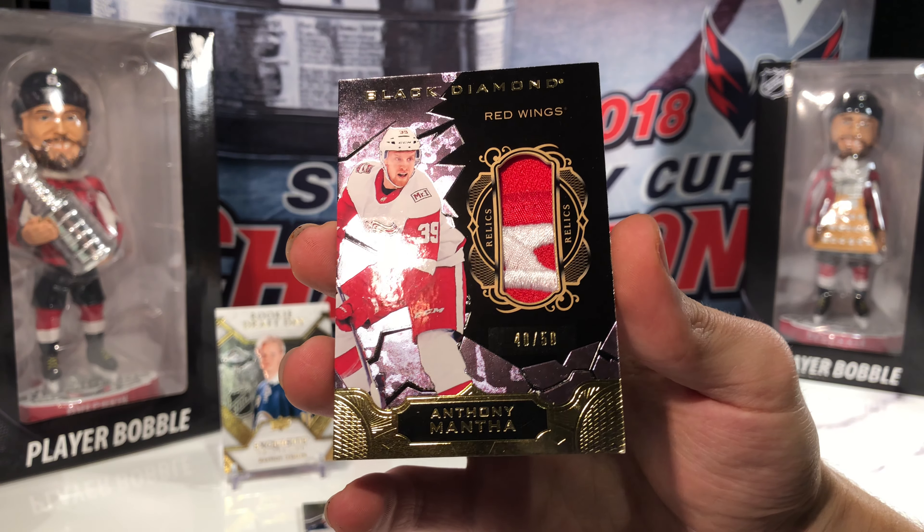We got a rookie gems of Rasmus Dahlin, number 53 of 399 — two Dahlins in a hot pack. Finishing with an auto of Michael Grunlin, number 20 of 99. That is a sticker auto, so two autos in the pack.